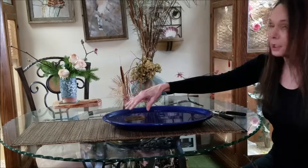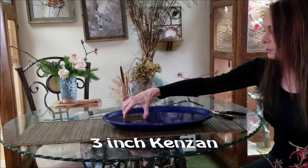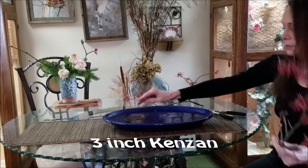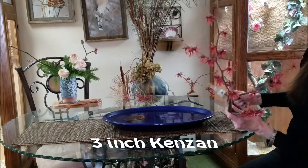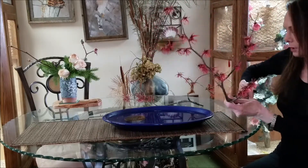I'm using a large Kenzan because these branches are quite thick, so I need to make sure it will not lose its stability. This is a three-inch Kenzan, and I need pretty strong cutters as well. I'll cut this on a slant.